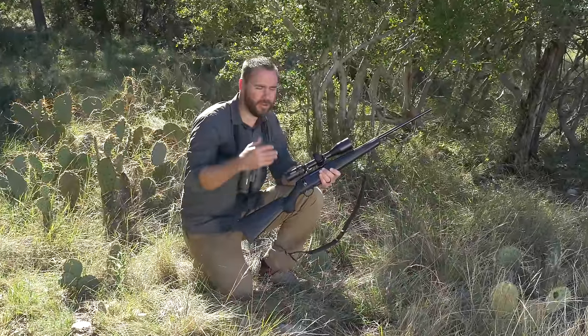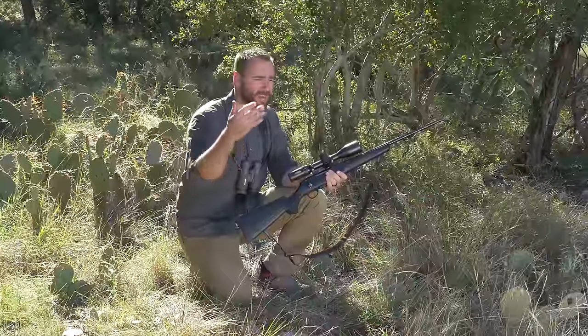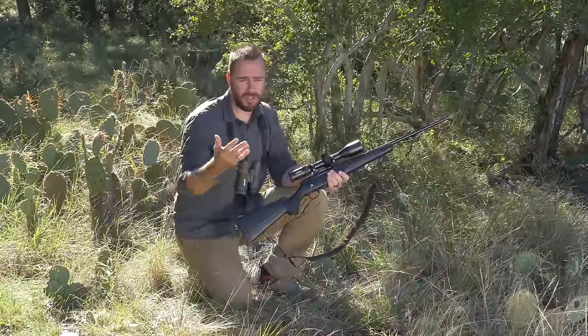When you're zeroing your rifle or you're at the range, most likely you're going to get the most stable position possible. That's either going to be a bench or my preferred position, shooting in the prone.